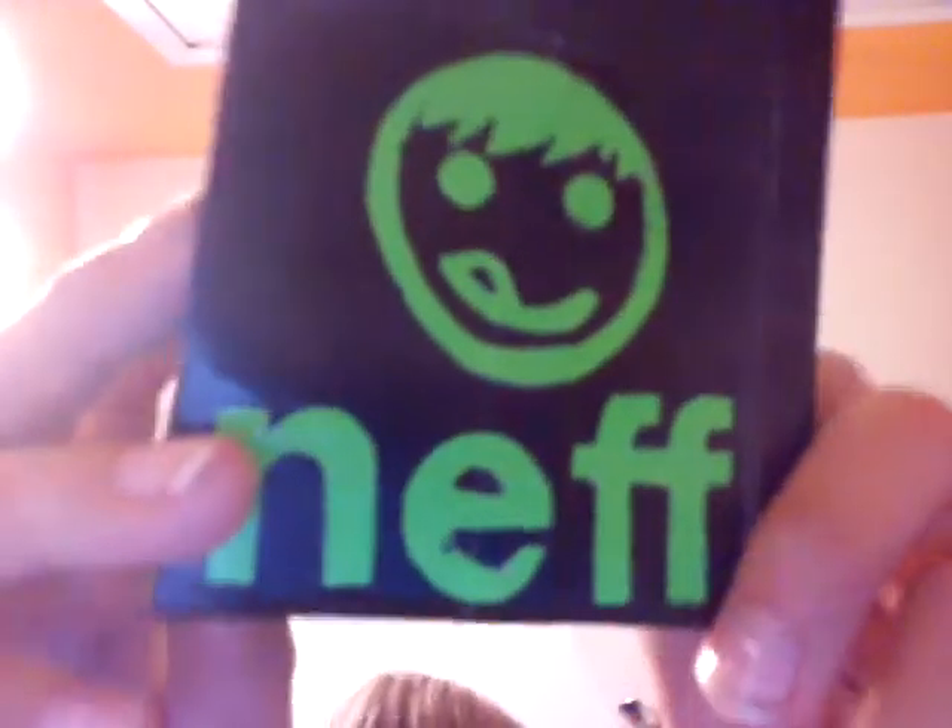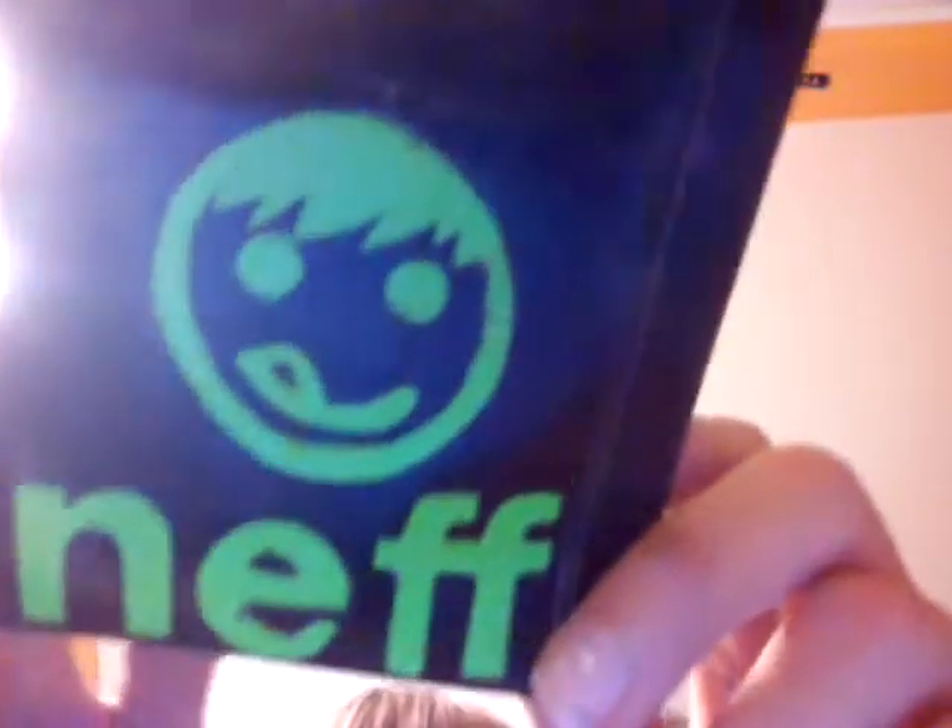The decal I just thought was amazing — that Neff logo. I didn't do the nose because it looks stupid. But yeah, this is just an amazing wallet. I think it's pretty cool looking too.